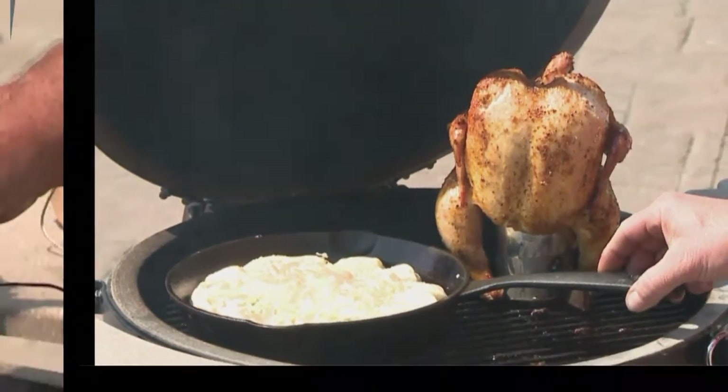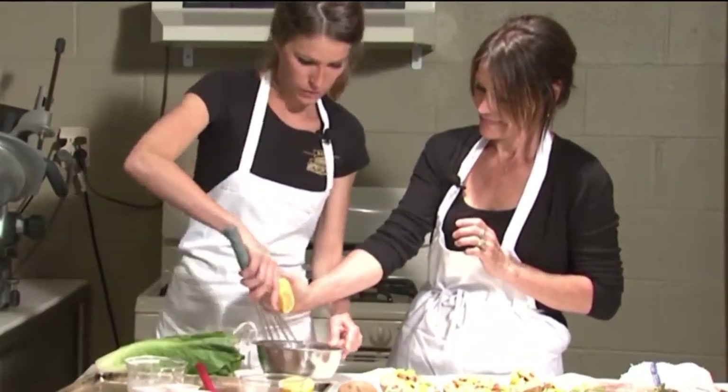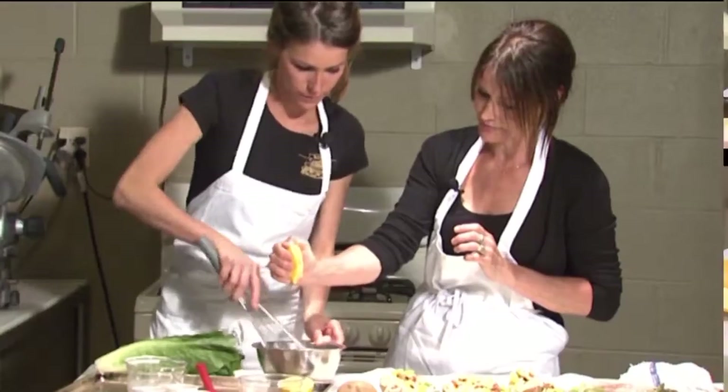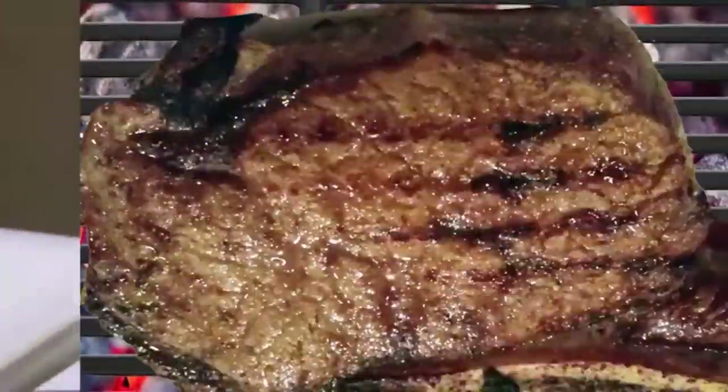I would automatically think that it wouldn't be as juicy inside, but it actually does the complete opposite to what I'm thinking. I want to squeeze that in there as I get stirring. I'll have to remember before we bite into it — remove the toothpicks.